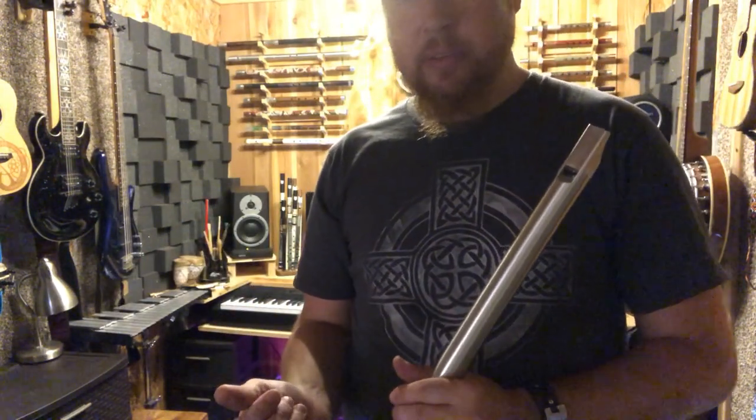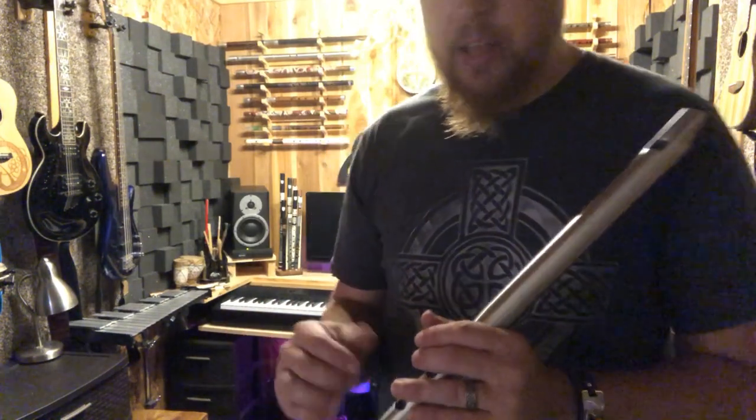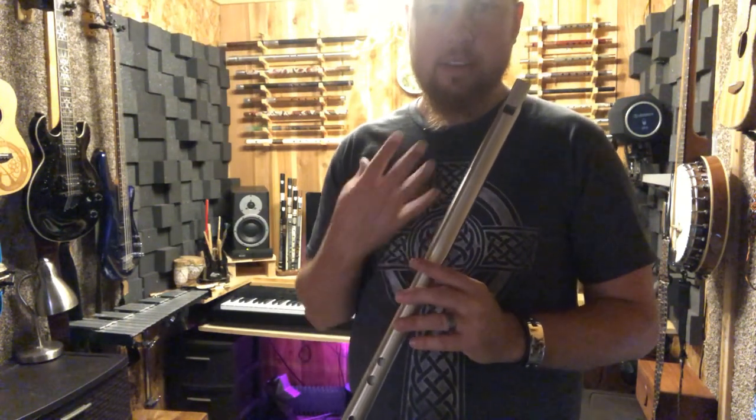Once you get used to the whistle and want to start moving your fingers fast, getting the rolls and getting your tunes down quickly, you can also do really fast speed scales, and that will help your dexterity in your fingers as well as your breathing.